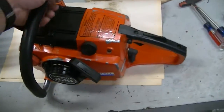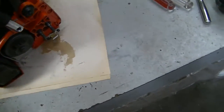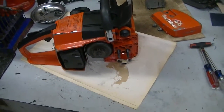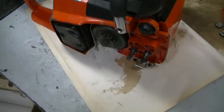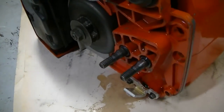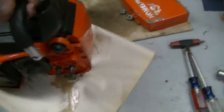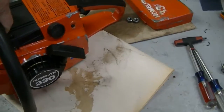This one's fairly clean as you can see. Got some scuffs from being moved around and used, but I'm gonna go out on a limb and say that is the original sprocket. You can see some wear but not a whole lot. Good clean saw all in all when I got it.